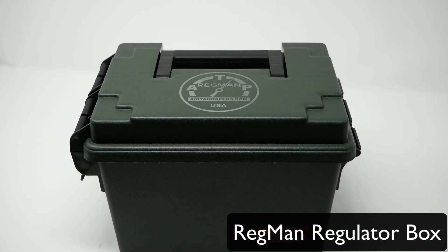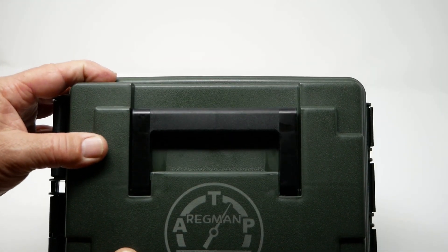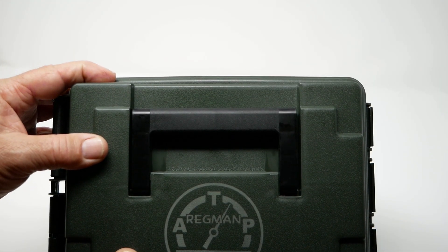Greetings. This is Gene with AirTanks Plus. I'd like to show you a new product that we're just introducing — the Regman hardbox, to protect your Regman while you transport it or when it's in storage.